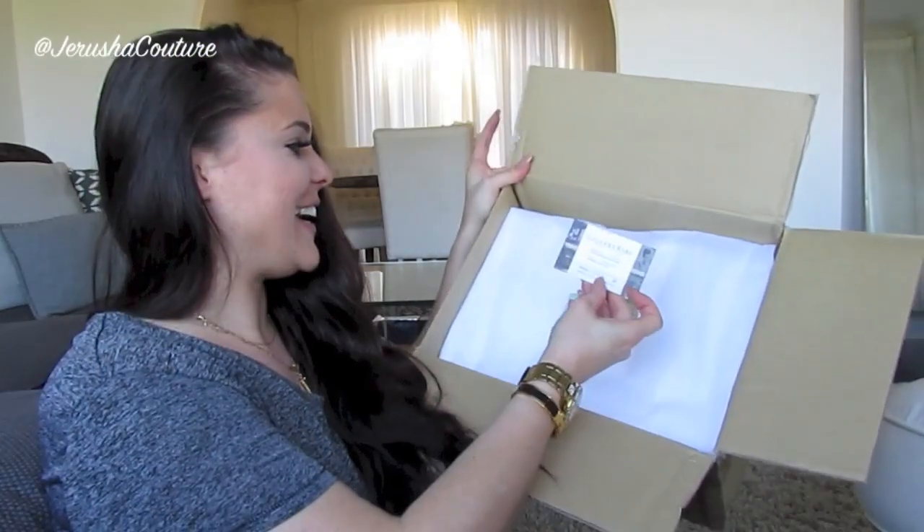That is my unboxing and reveal of my new-to-me Damier Ebene Alma PM. Thank you so much for taking the time to watch this video, guys. Give it a thumbs up if you like my new Alma — thumbs up for Damier Ebene! We have a Damier Ebene bag completion. Thank you for watching, take care, peace!